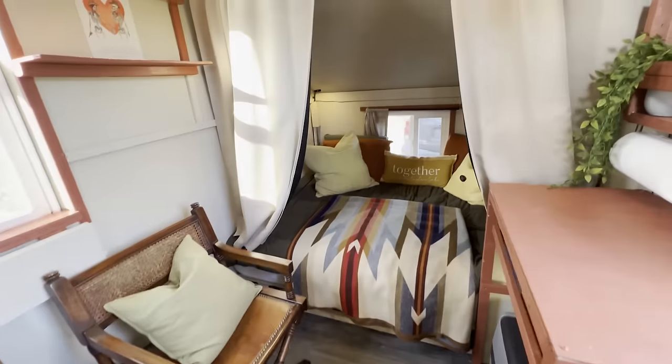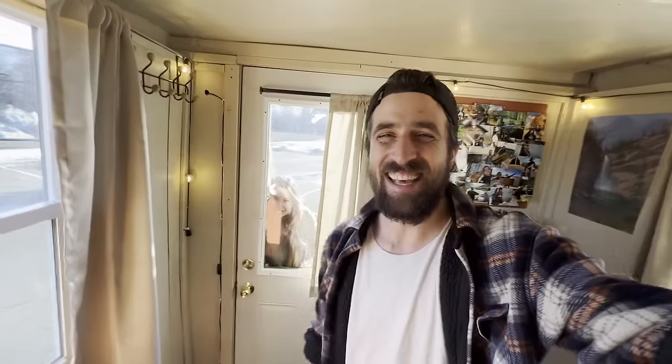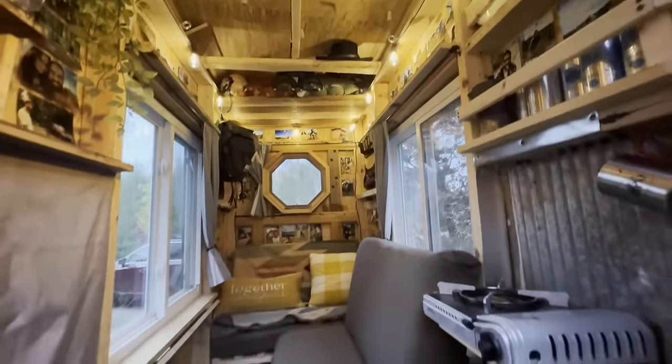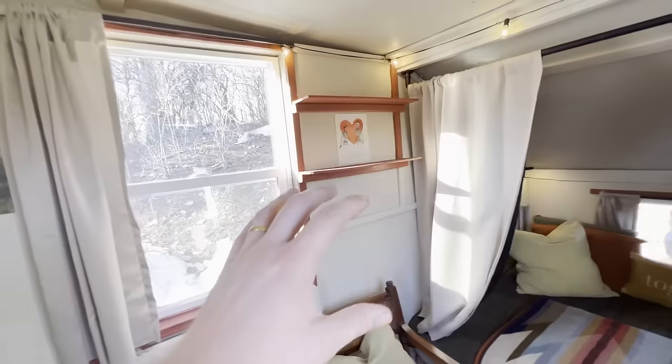Welcome to the interior of Travel Cabin 2.0. Our last build was incredible and will always have a special place in my heart — it was incredibly rustic, everything intentionally designed, and had everything we needed. But this right here is more polished, has more style, and is way more comfortable.